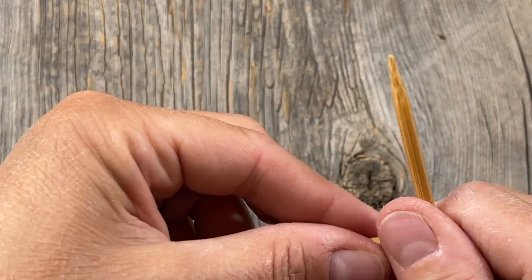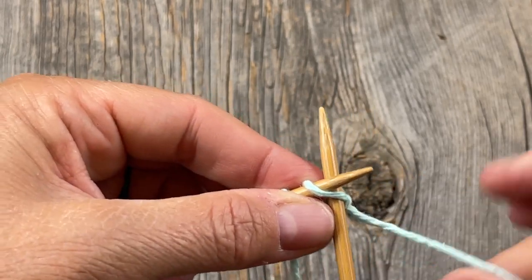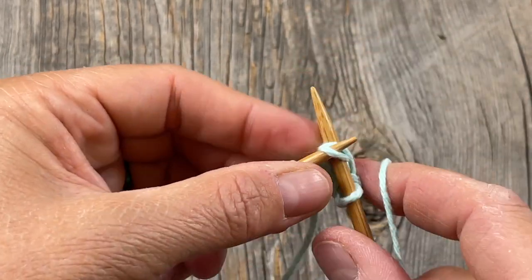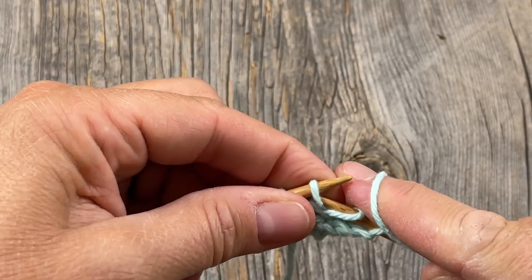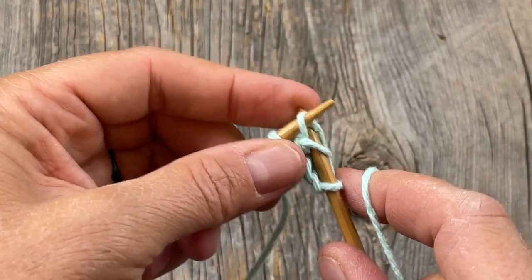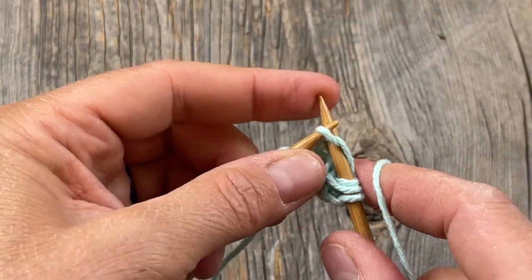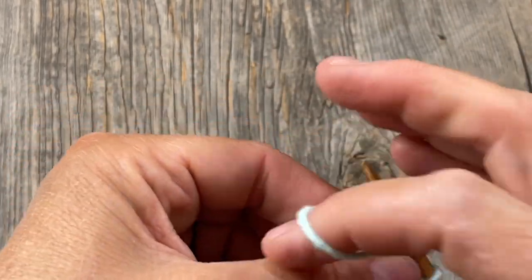Row four says repeat row three, so we're going to do the same thing again — knit into the first one, use the second stitch as your increase with knit front back, and knit to the end. You should have six stitches at the end of row four.